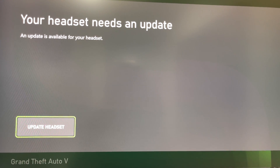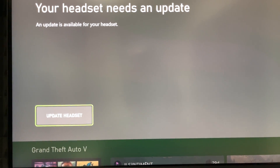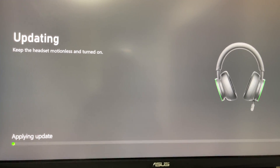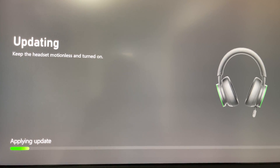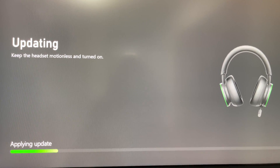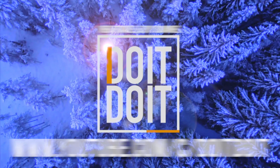You might also notice something on your screen saying that your headset needs an update, so just go ahead and with your controller press on 'update headset.' It's going to update right now automatically as soon as you sync it up — you don't really need to go into settings and look for an update. And that's it, that's all you guys have to do for this setup. If you have any comments or questions, write them down in the comments area, and don't forget to subscribe and rate.